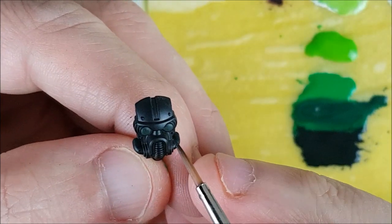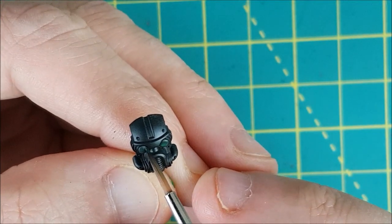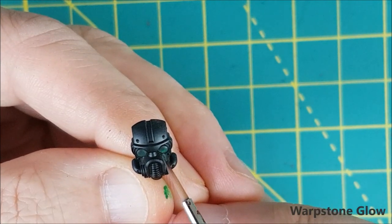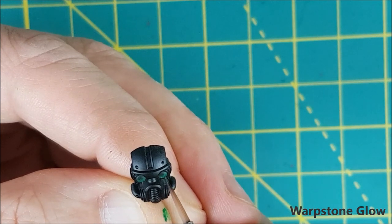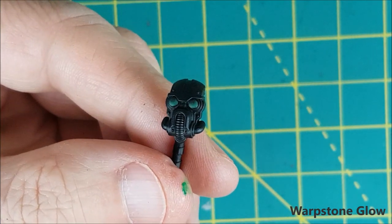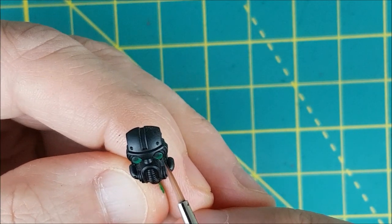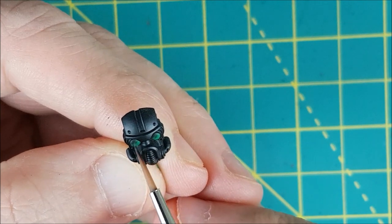If you do get too much green on the top left, just go back to your black and darken it down a bit. Now I'm switching to pure Warpstone Glow and just like before I'm doing little curves focused on the bottom right corner, using really thin layers. At this point I'm doing roughly half of the eye with my paint. This is about three layers of Warpstone Glow — I feel like I lost too much of my dark green, so I'm going to do one layer of that between this green and the black.